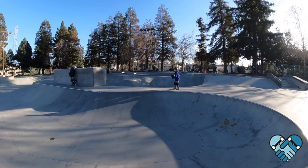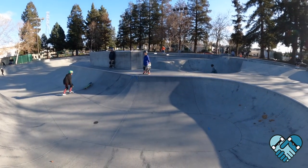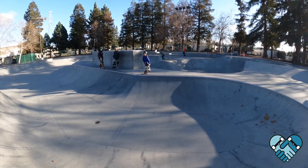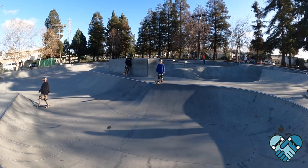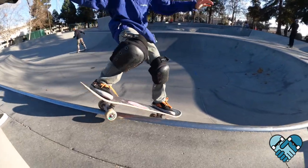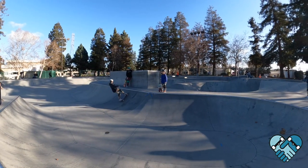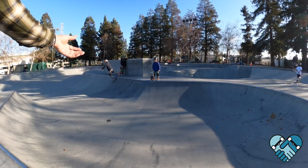Head got a little too far over the toes on that one. For everybody watching: I call these push grinds because your body weight is behind your skateboard pushing your grind, as opposed to balance grinds like a 50-50 where your body weight's directly on top of the board. Big tuck, big pump up and into that grind — awesome, good job dude, seriously.